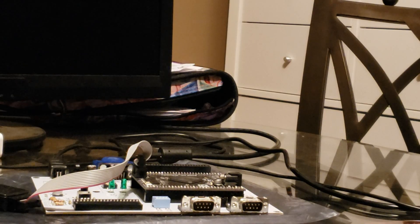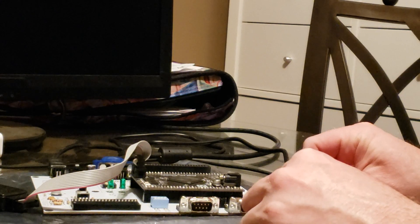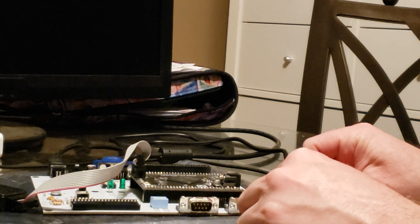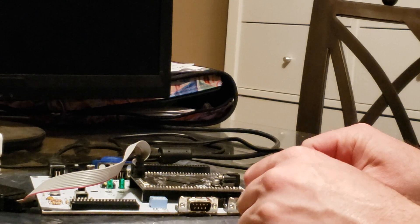I threw in some interim joystick control. I essentially use a probe and push select pins in order to do the different things like up, down, and the various buttons.